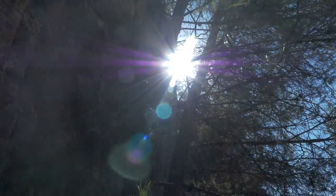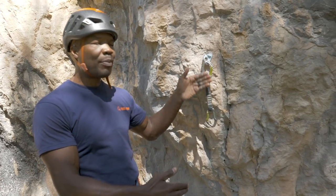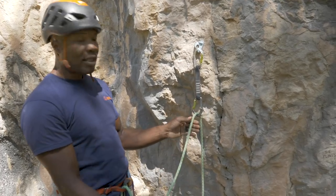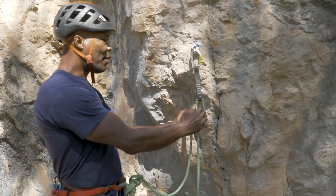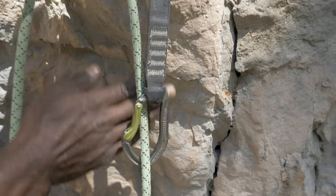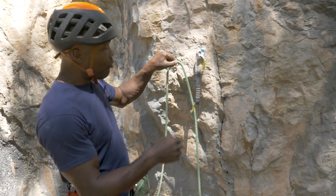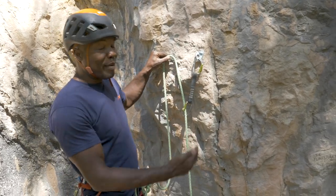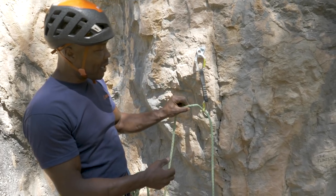Something very important is to make sure we're not back-clipping the quickdraw. When we clip the rope into the draw, we want the rock, the quickdraw, and then the rope running on the outside of the quickdraw. The rope going to the belayer is on the inside and the climber's rope runs over the top of the quickdraw. Back-clipping means the belayer's rope is on the outside of the carabiner and the climber's rope is on the inside, between the quickdraw and the rock. In that scenario, there's a much greater risk that when you fall, the rope falls against the gate. Direction of travel might seem important if you've back-clipped, but it's the back clip that's the real problem. You should not be satisfied with back-clipping a quickdraw — that is something you must change.